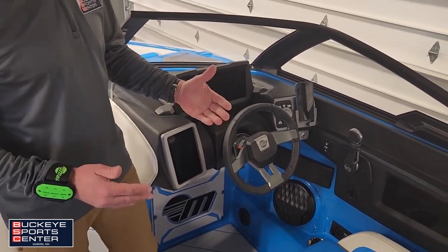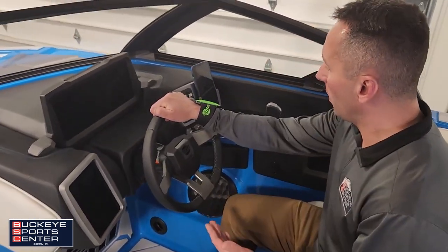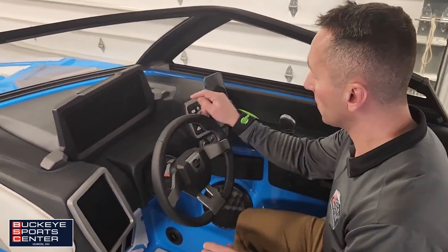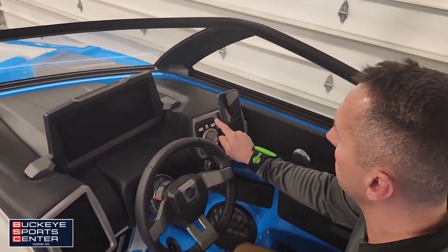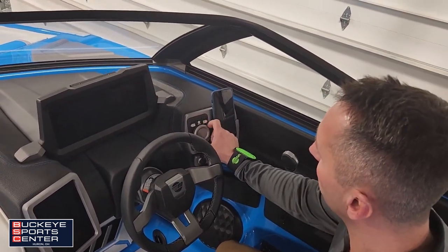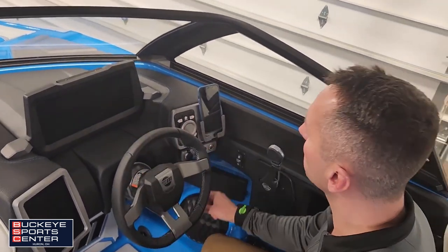Step into this nice, large, comfy seat — you really feel right at the helm. If the touchscreens are too hard to use because the ride's a bit bumpy, we've got hotkeys to control the surf gate and center it, control our power wedge and stow it, turn volume up and down, switch tracks, or navigate through the screen system.